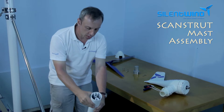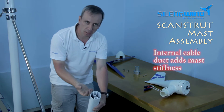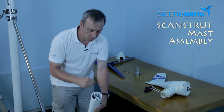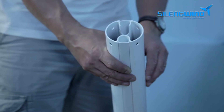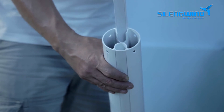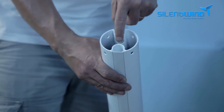The mast is not round. You have these parts here to give stiffness to the mast, and that gives more stability. You also have this little insert so that you can put the cables inside — it's much easier with these parts that you can move on and off to put the cables inside and then attach the generator to it.